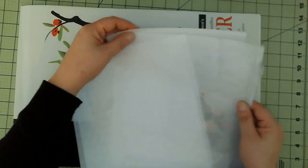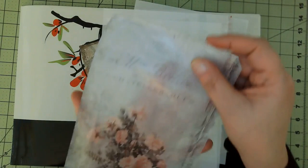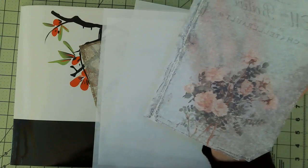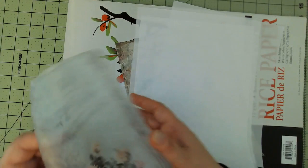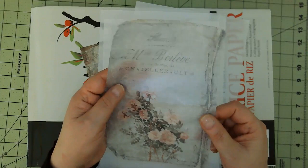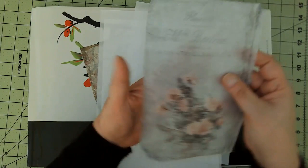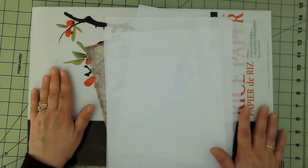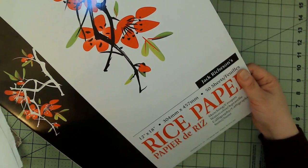I'm going to talk about the easiest way and the hard way to do tissue paper. This is what it looks like printed on tissue paper — this is a digital from My Porch Prints, the Winter Garden kit. You can see my hand through it. It's an amazing technique, and it's not my idea — I learned it from Shawn Petite, a mixed-media artist I've referenced in other videos. I was on her design team for a year.